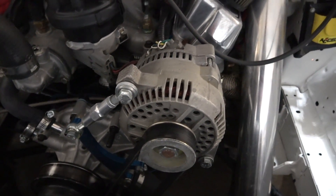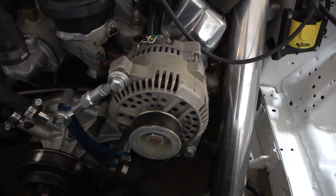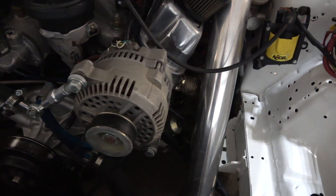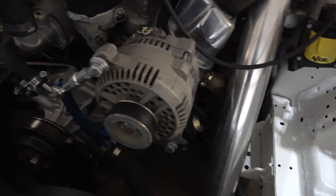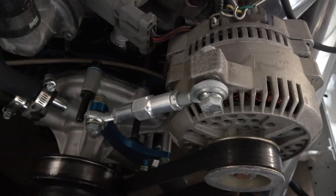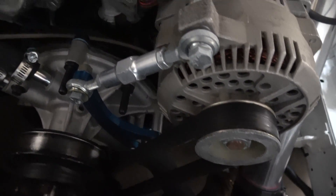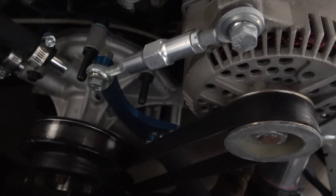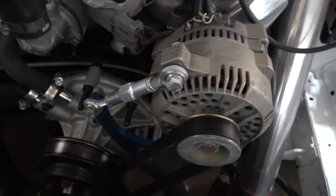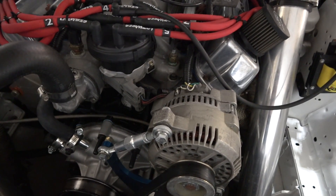For the alternator, running an SVE 130-amp alternator using a 4-gauge power wire upgrade. The bracket question I get asked a lot — it's a Mors bracket, LMR carries it. I'll post a link down below in the description for all these parts.